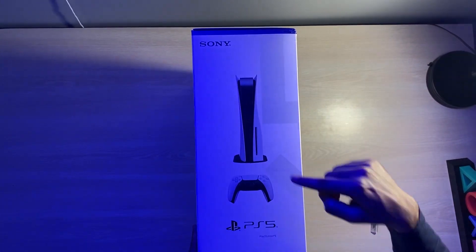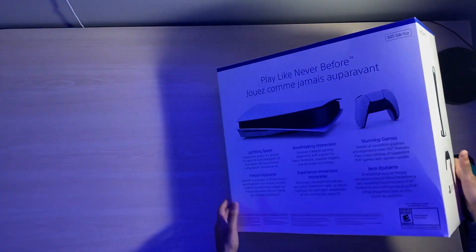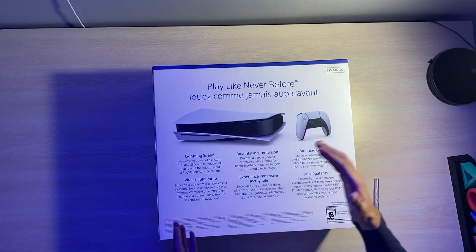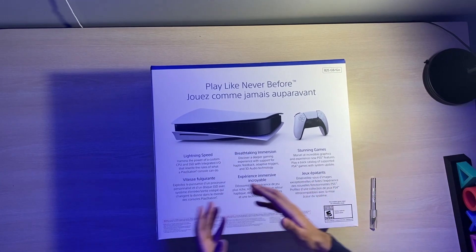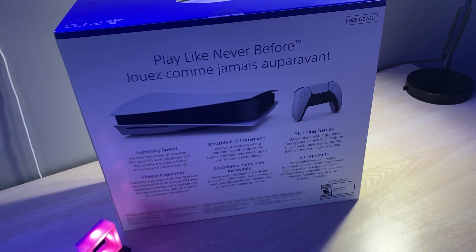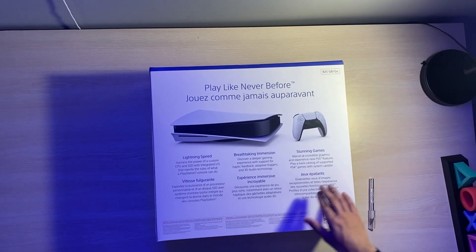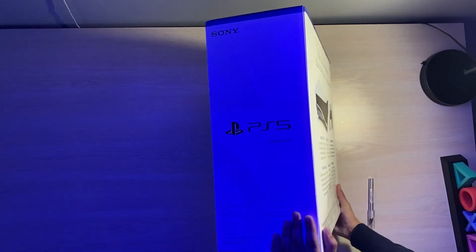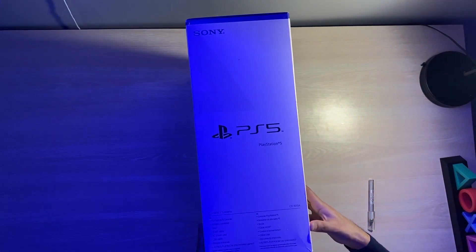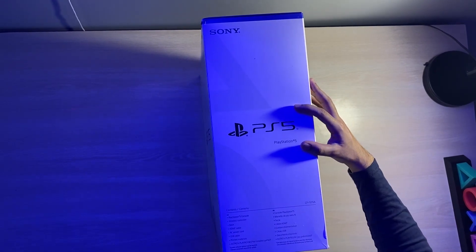On the side, we have the console sitting vertically on the stand, and the controller. At the back, we have 'Play Like Never Before,' the console now sitting horizontally, and again the controller. It mentions lightning speed — harness the power of a custom CPU and SSD with integrated I/O that rewrites the rules of what a PlayStation console can do, breathtaking immersion in stunning games. One particular game I ordered and I'm waiting on is Spider-Man: Miles Morales. Here we have the contents listed on the box and the PlayStation 5 logo once again.